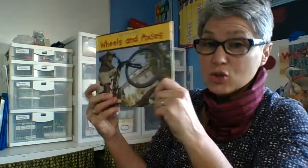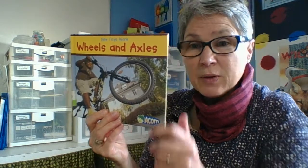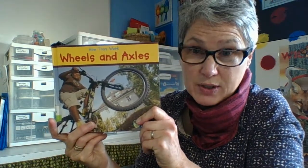So that's wheels and axles. Take a look around and see how many wheels and axles you can find on your toys and in your house, then scroll on down and see what your assignment is for today. Thank you.